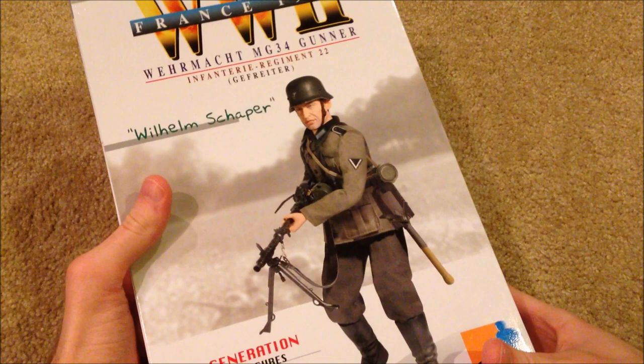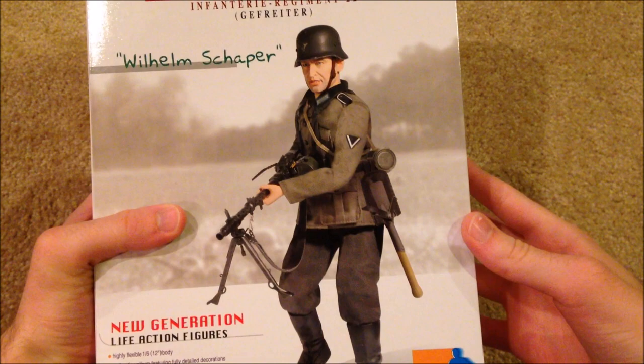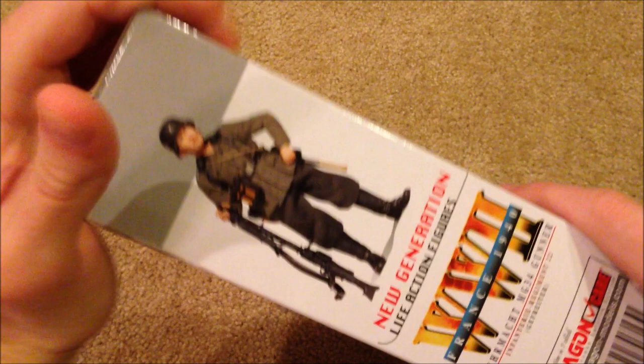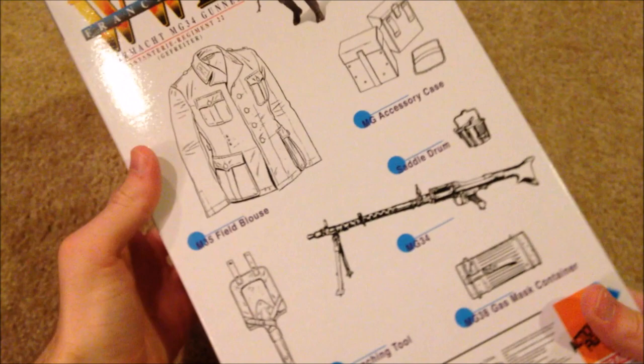It's an early war figure and there's a picture of him — he's a pretty simplistic figure. He was released in 2008, and on the side I've got another picture of him, and here's the back of the box.